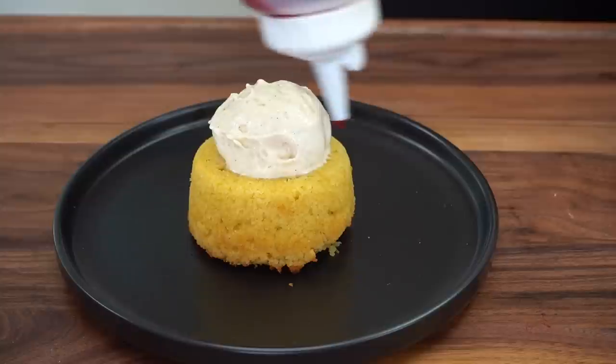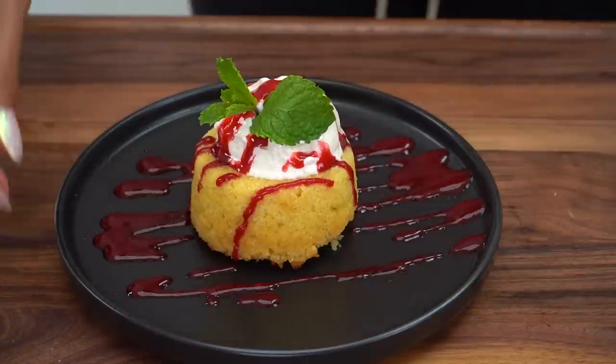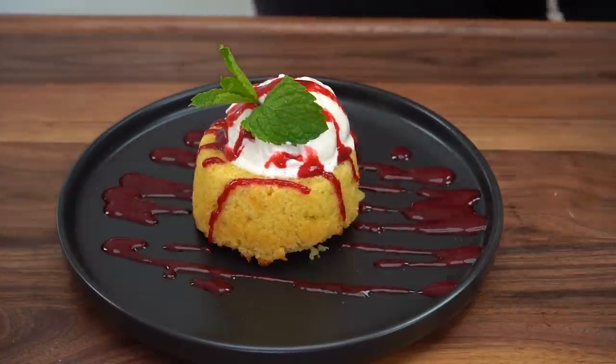For those of you that aren't from Southern California, there's actually a really popular steakhouse out here called Mastro's. I go there all the time. Their most popular dessert on the menu is their butter cake, but it is far from low carb. So this is my take on the butter cake — a much healthier version. The best part is that it's sugar-free and low carb.